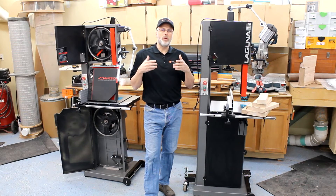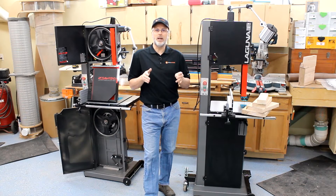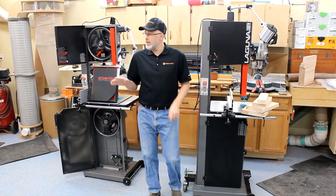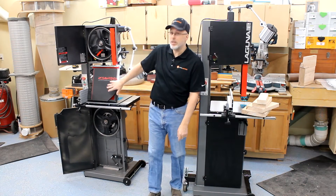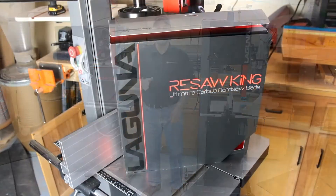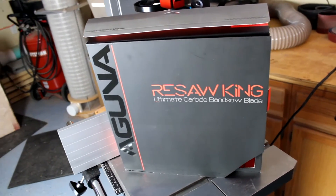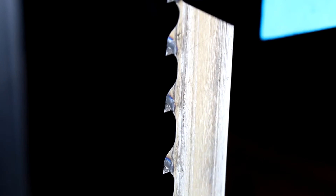To really measure performance and define the differences, we set up a test where we configured each saw with the same Resaw King blade. The Resaw King blade is ideal for performance testing around resawing because it has carbide-tipped teeth that stay sharp throughout the tests, and the variable tooth spacing gives you good cutting performance while pushing the saws to their max.